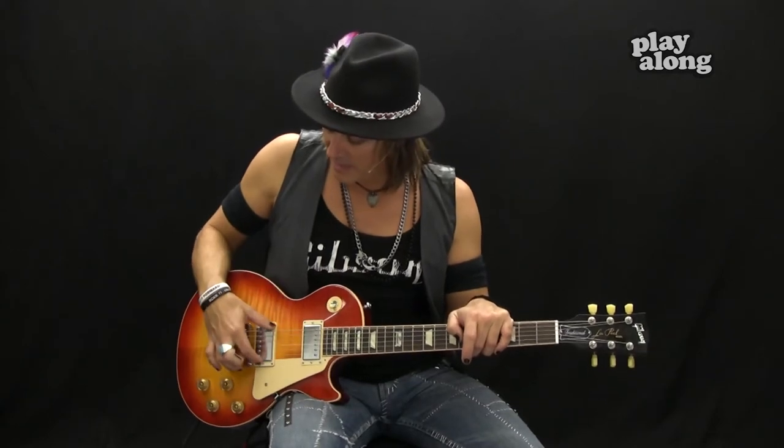Part of that is due to these humbucker pickups — these are '59 Tribute pickups, a new pickup that they have, and they sound really great. There's no push-pull because like I said, traditional Les Paul, we keep it traditional. And this heritage cherry sunburst — can't go wrong with that. All my favorite guitar players have cherry bursts!